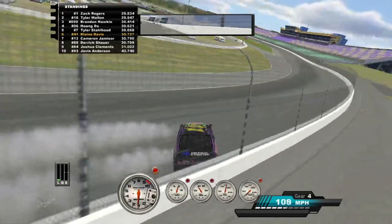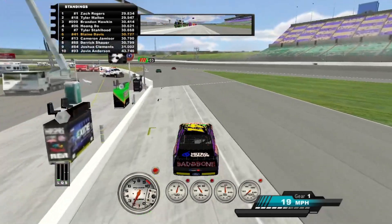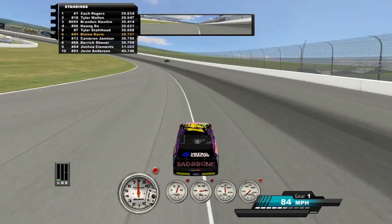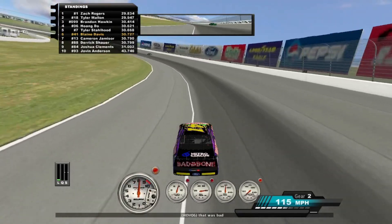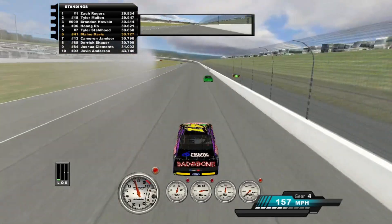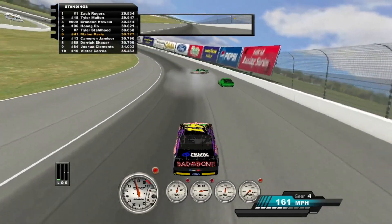It feels tight one second and then it's loose the next. It's topping out when you're getting to the end of the stretch on the front straightaway. Probably want to adjust the gearing ratio if you're going to be behind any cars, because that's going to heat it up a bit.